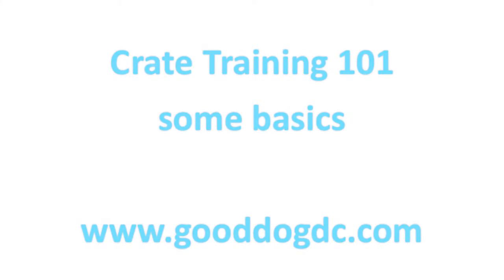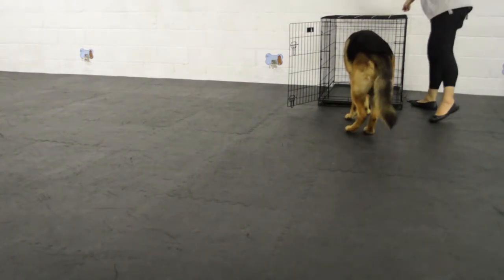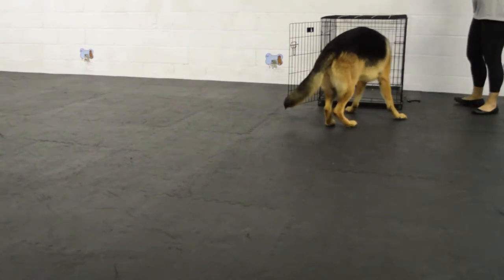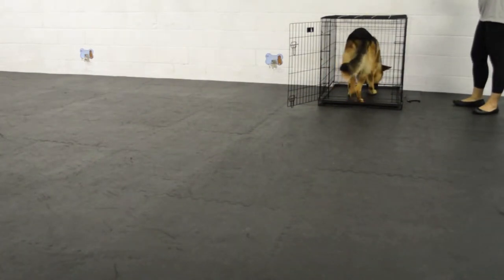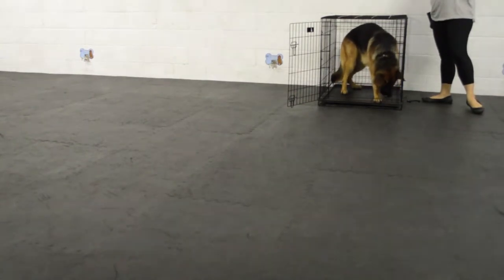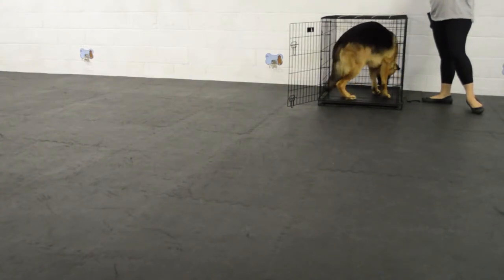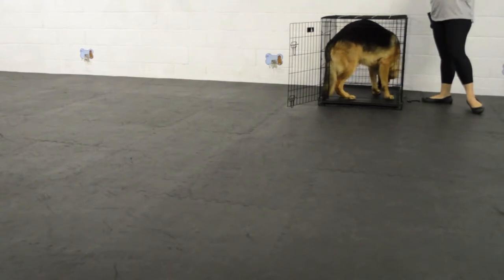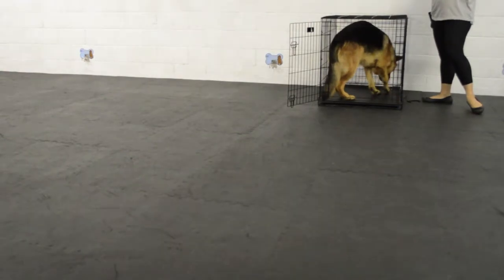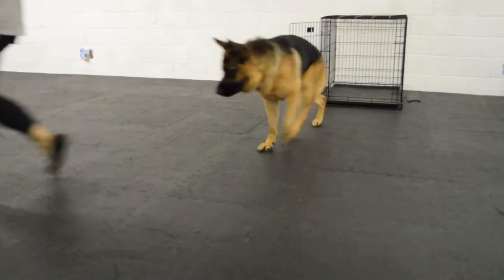Crate training 101 — some basics first. I begin by approaching the crate and clicking and treating for any interest. I make sure to toss the treats all the way to the back of the crate so he walks in, and then I can click and treat him for walking in. After that I offer several more clicks and treats for staying in the crate. Once he has eaten those treats, I release him with a 'free' — that lets him know his job is over.